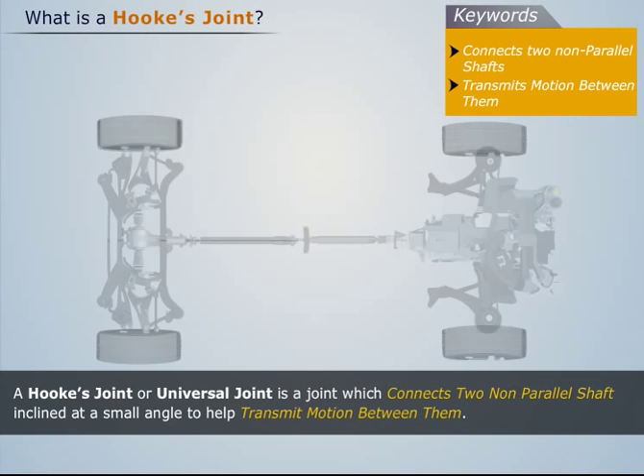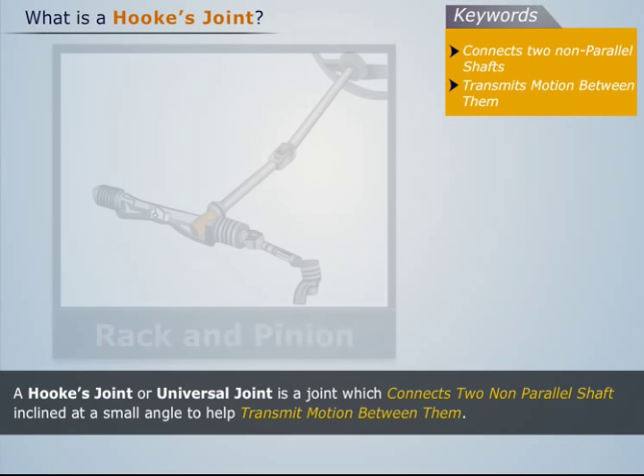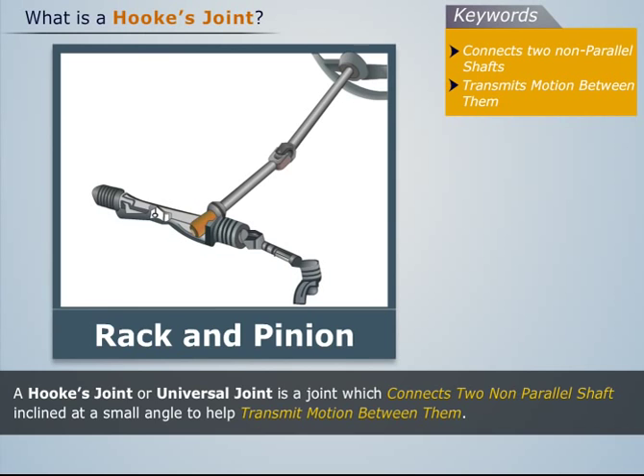Hooke's joint is commonly used in power transmission from the gearbox to the differential axle in automobiles, and in rack and pinion steering mechanisms.